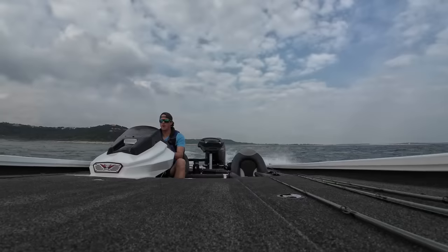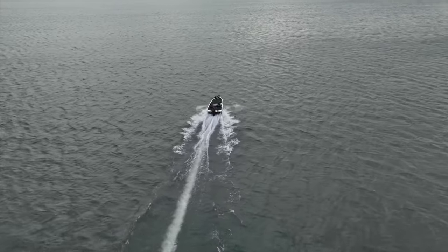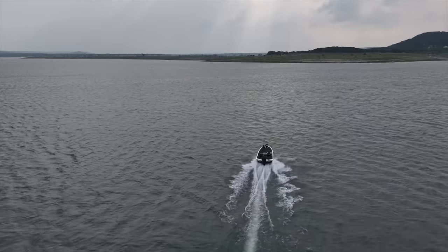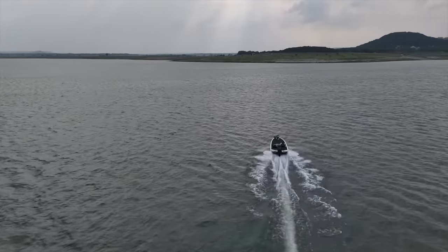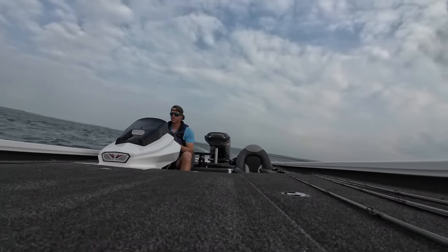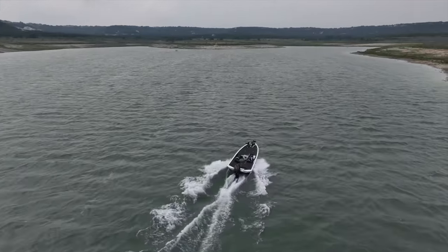Got a little wet there — got a little wet. Oh boy, this boat's gonna do right here. This boat's gonna do. Oh yeah!